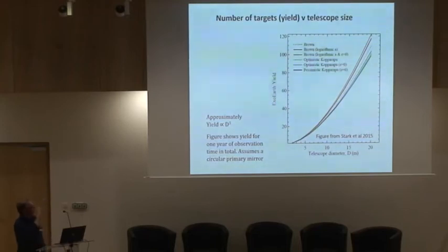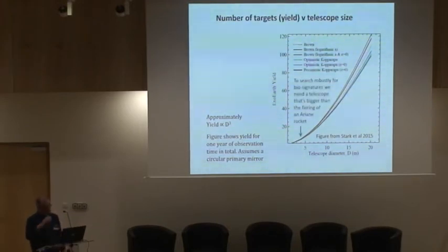This next slide shows results published by Chris Stark. He's done some very detailed models of whole missions — the exoplanet yield against how big the telescope is on the x-axis. The first thing you see is that if the telescope doesn't unfold, if it simply goes inside the rocket the same size as when it's used, then it has to fit inside the rocket — somewhere around four or five metres — and that tells you you're only going to be able to look at about five or so planets. So that doesn't work. If you want to look at a hundred targets and check them out, you need a bigger telescope. So unfolding is compulsory.